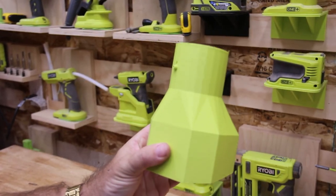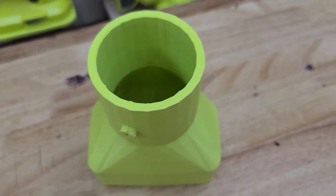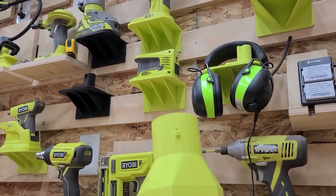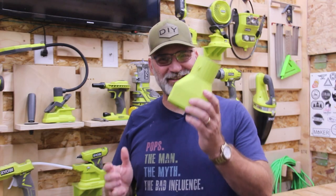Here it is hot off the printer and sleek like a professionally built off-the-shelf product. This matches all my other RYOBI. If you want it in black, you can get it in black too. There's a fresh batch of leaves out on the ground — let's go out and give this thing a try.